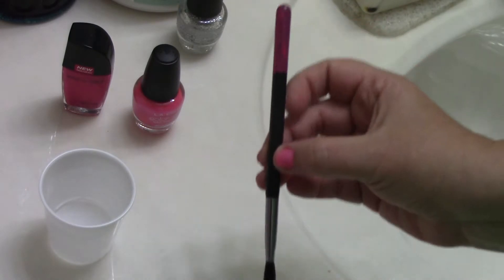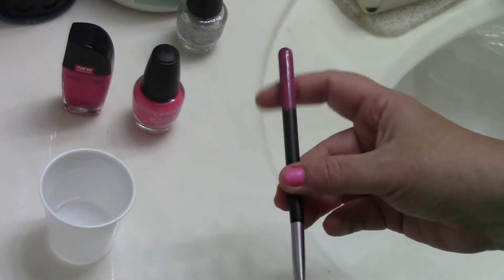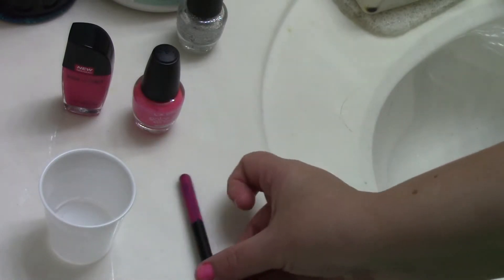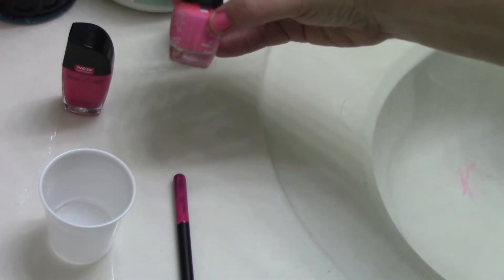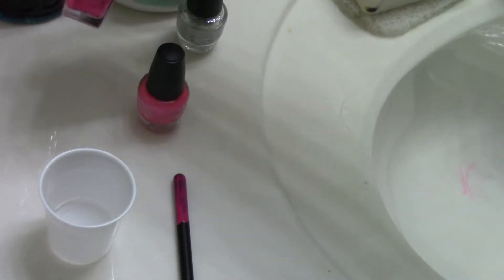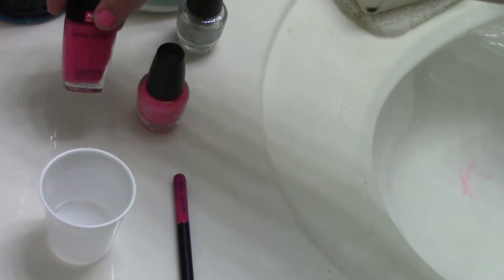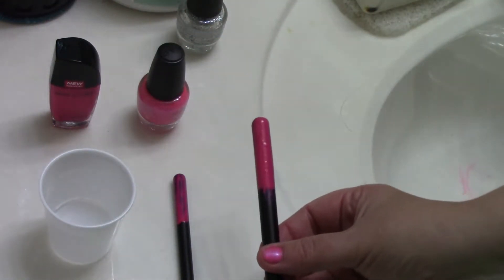The first one is your makeup brushes. If you have just a plain black makeup brush, you can paint some nail polish on it. As you can see, it was kind of translucent — that happened to be this brand. I really like the pink, but it was a little pale, so I decided to go ahead and use this one. It's a little bit darker and more opaque, and it went on nicely.